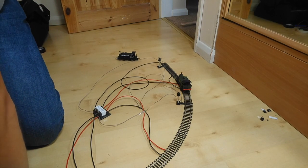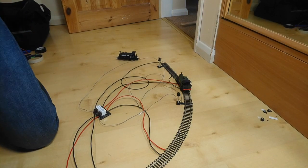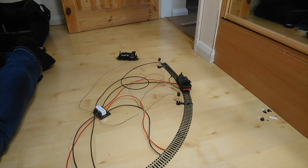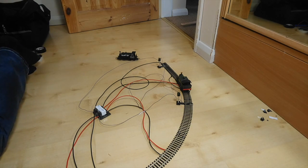It stopped there because the other signal was red when it arrived. The minor issues here are due to these being small 0-4-0 locomotives, the track not being very clean, and not all wires being soldered to the track. It isn't perfect but you do get the idea — you can link as many of these up as you need to, and just sit back and watch your locomotives go around in a loop, never crashing into each other.